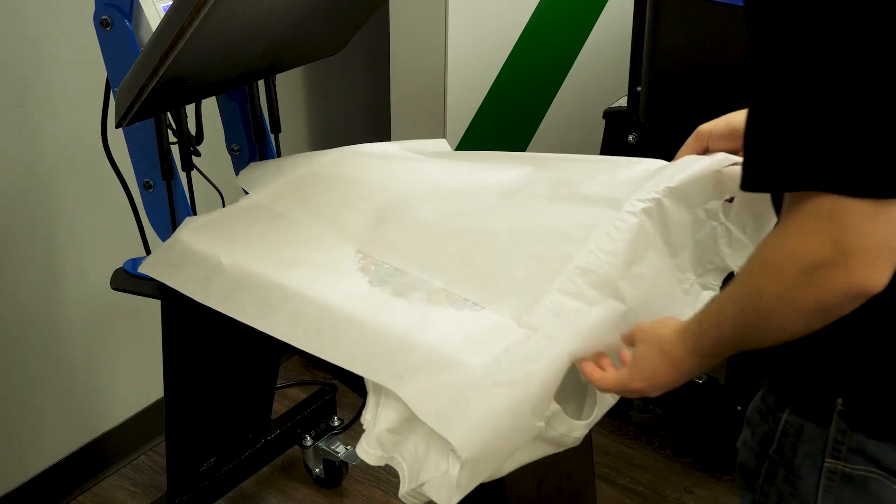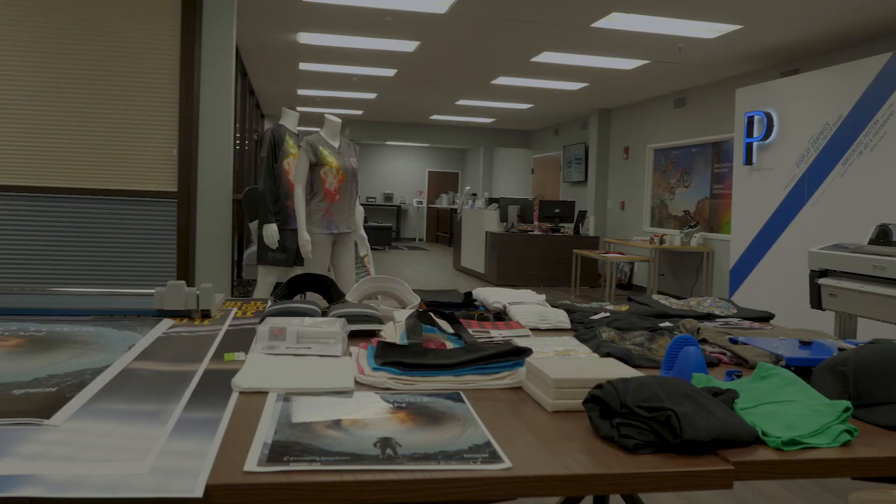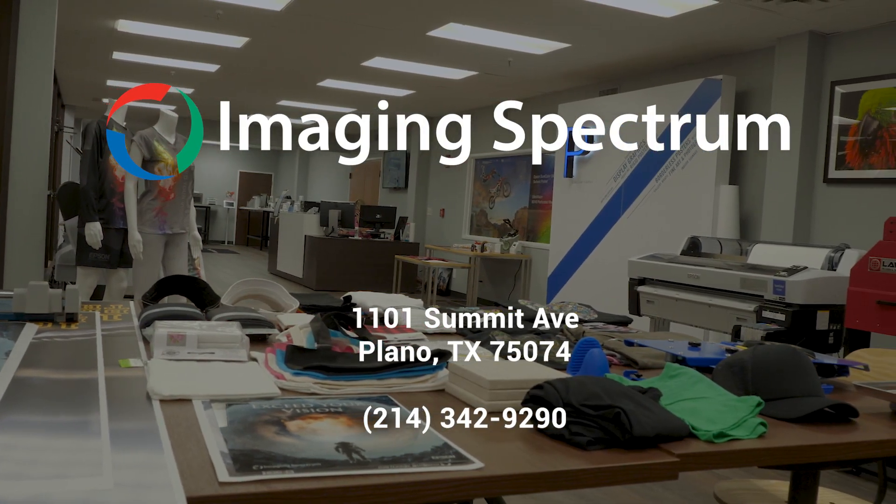We recommend this for fulfillment houses as well — anyone who wants to do a high-quality print but at a low volume. Come on down and check out the printer, because you will be blown away by the quality.